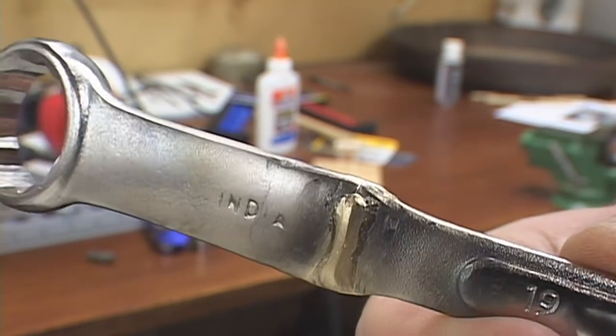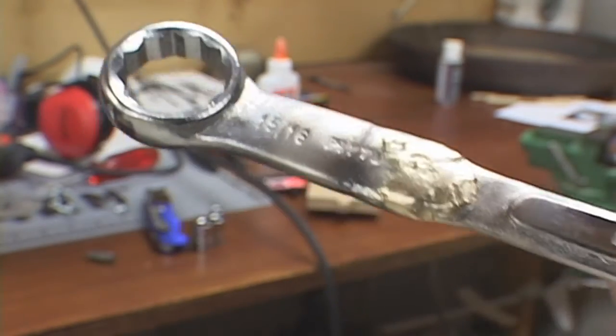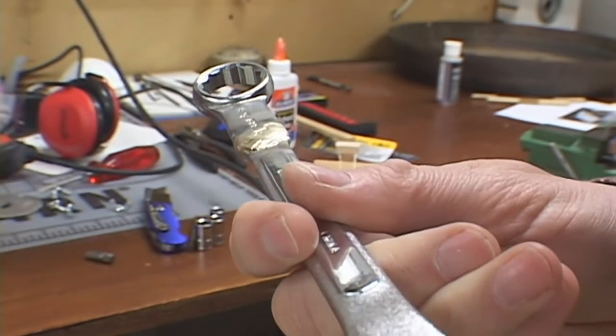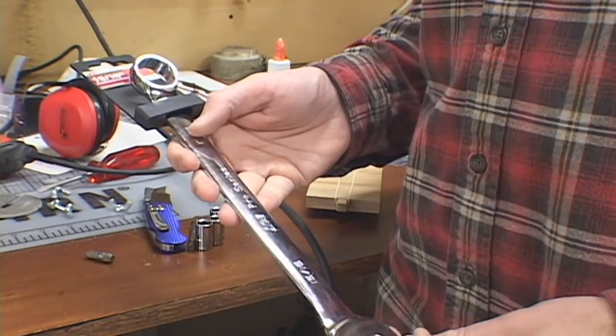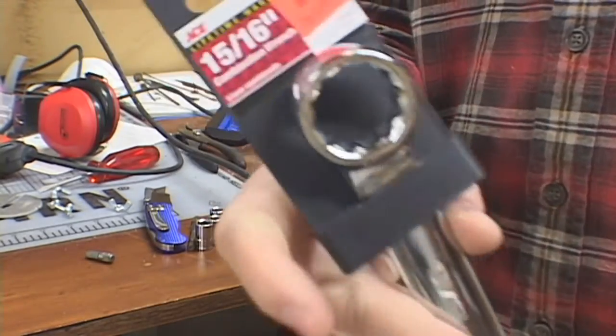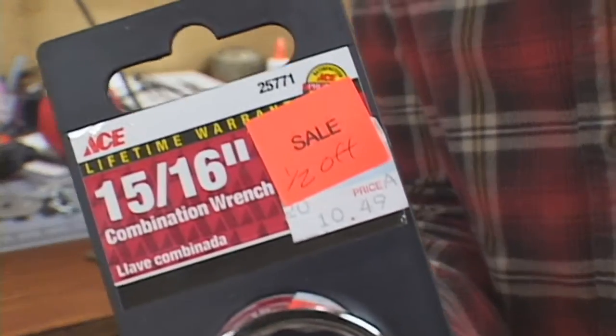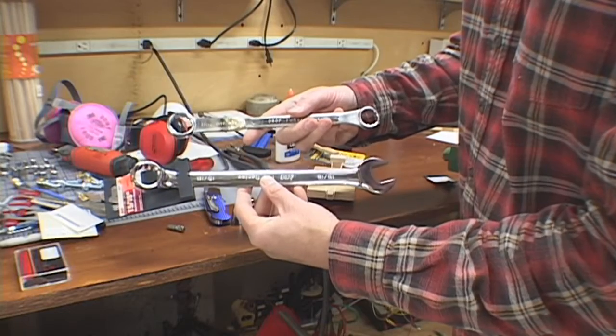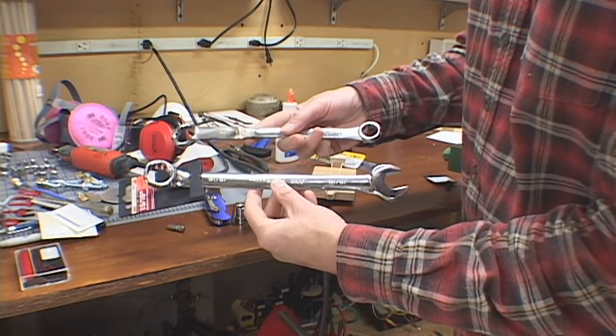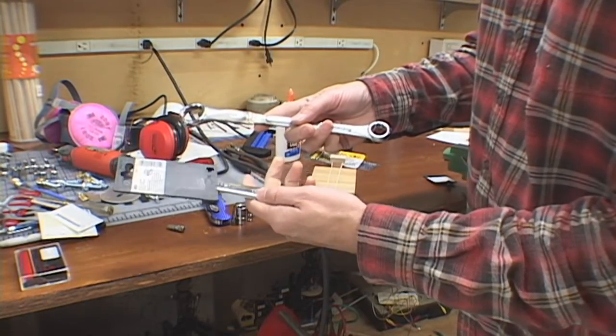And it's plenty strong enough for my purpose. Now I have a nice long handled 15/16th inch box wrench. Then the next day I went to Ace Hardware and found they were doing a clearance. I saw a 15/16th inch wrench for half off — so for about five bucks I could have bought it anyway. Oh well, it was still fun brazing it anyway.